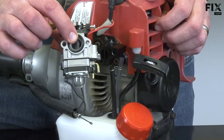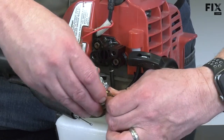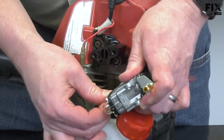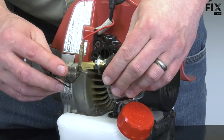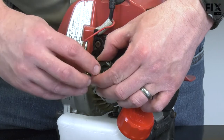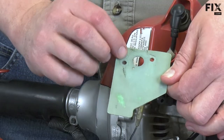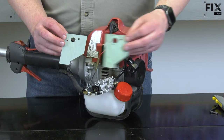Now I can reconnect the fuel lines and the throttle cable to the carburetor. Before I secure the carburetor to the engine, I'll inspect the old gasket. If the gasket is torn or ripped in any way, you'll want to go ahead and replace it. In fact, it's not a bad idea to simply replace any gasket when you remove it.